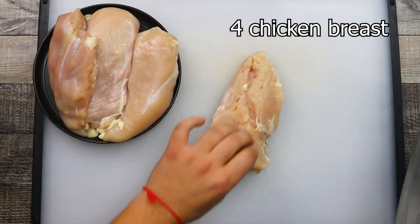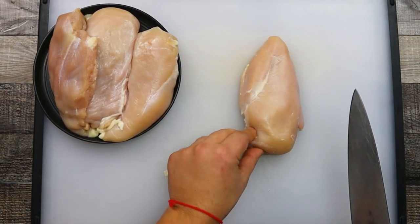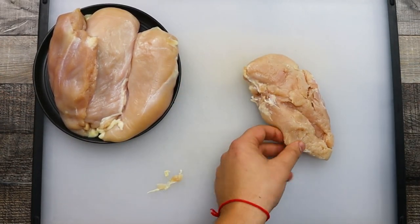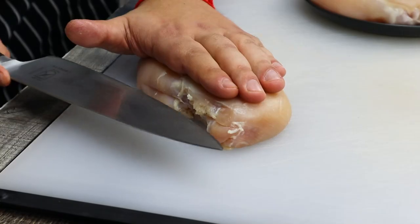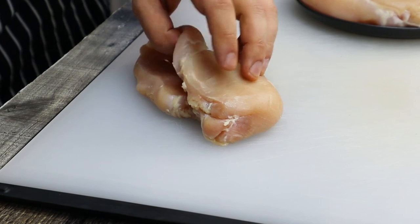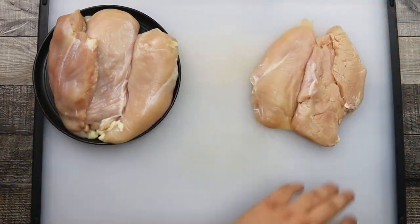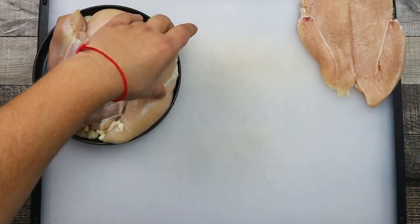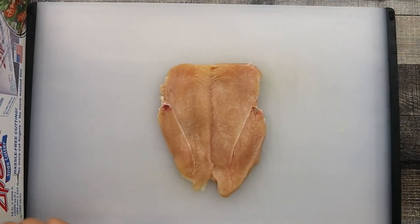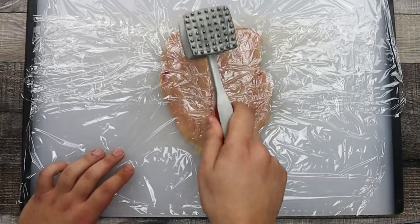Take four chicken breasts and clean them from excess fat if needed. Gently butterfly each breast. Then place plastic wrap on top and pound the meat from both sides until it reaches approximately one fourth of an inch thickness.